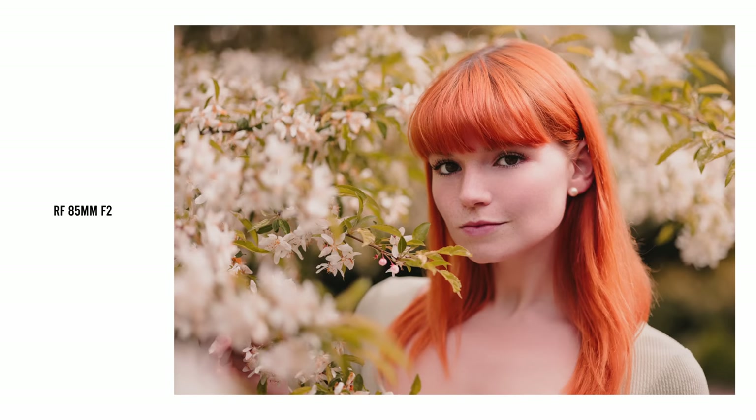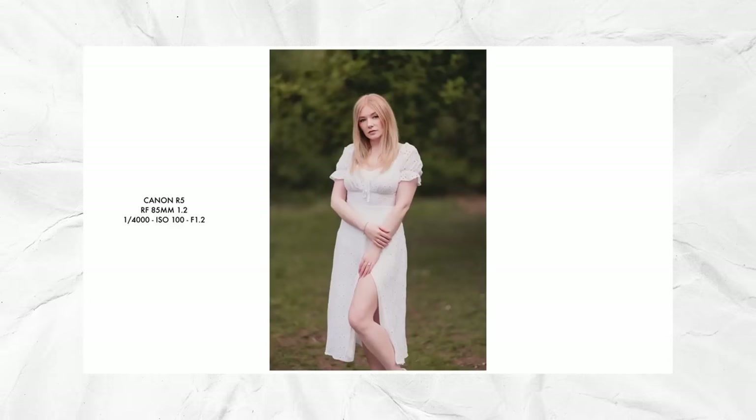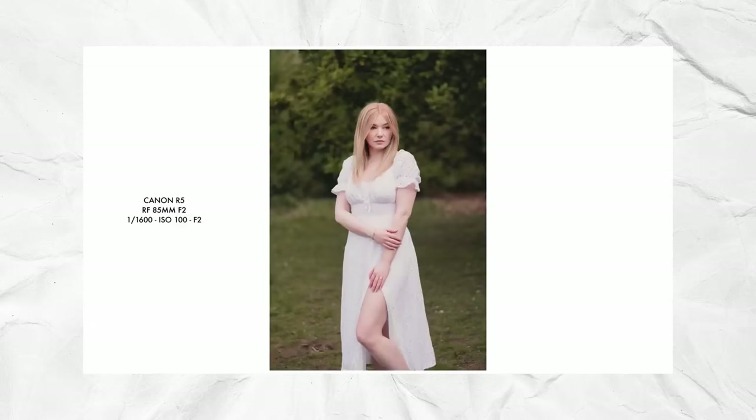An 85mm lens like this is great for classic headshots, whether outside or in the studio, but I also love it for full-length shots too. If you're looking for maximum background separation, this lens has it in abundance. I made a video comparing it to its much bigger brother the RF 85mm f1.2, and I honestly would recommend this f2 lens to 99% of people over the wildly expensive Canon RF 85mm f1.2.